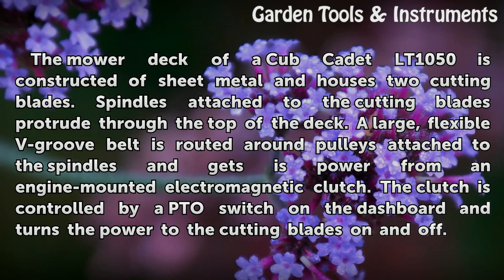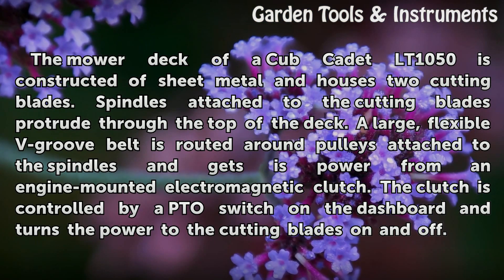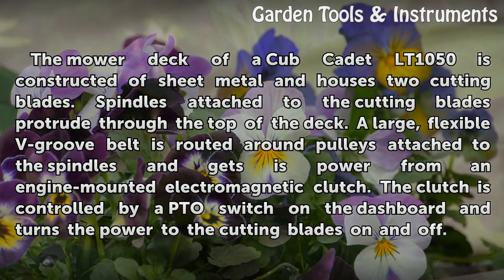The mower deck of a Cub Cadet LT-1050 is constructed of sheet metal and houses two cutting blades. Spindles attached to the cutting blades protrude through the top of the deck. A large, flexible V-groove belt is routed around pulleys attached to the spindles and gets its power from an engine-mounted electromagnetic clutch. The clutch is controlled by a PTO switch on the dashboard and turns the power to the cutting blades on and off.